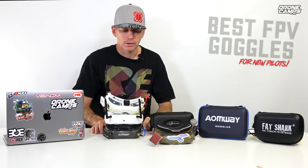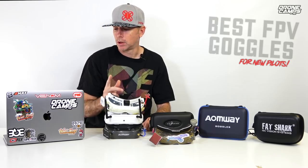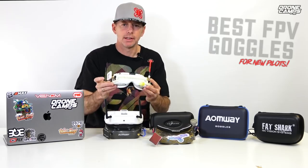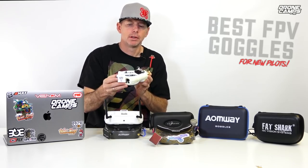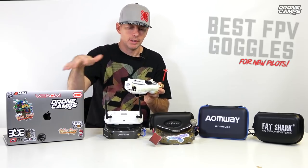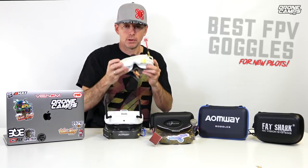Diversity is great. Most of these goggles do come with diversity nowadays. If you see a pair of goggles with just one antenna, don't buy those. If you see a pair with a little square patch antenna on one side and a cloverleaf antenna on the other side, that's totally fine. The patch antenna covers a pretty good space out in front of you on one axis and the cloverleaf covers the other axis — kind of doing everything for you all at once. This is a great setup and most MultiGP pilots do use this.